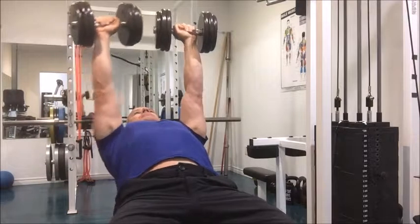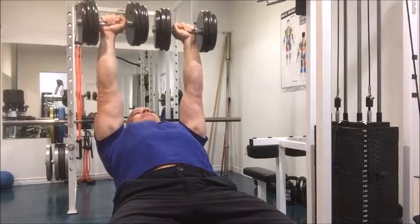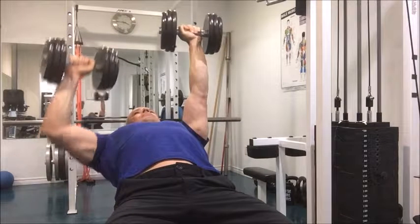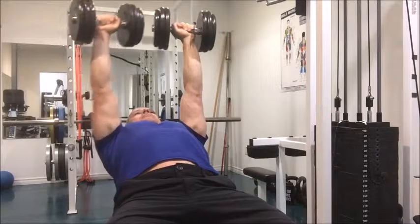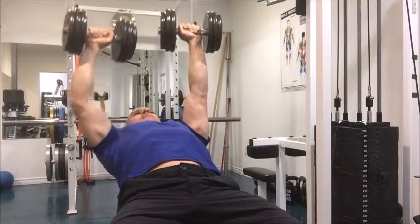One variation you can do is an alternating incline press, where you hold one dumbbell up over your face while you press the other one for a set amount of reps, then switch to the other hand. You can also do this in an alternating fashion where you press one up, hold that, and then press the other. This adds a little bit of a different dynamic to the exercise.